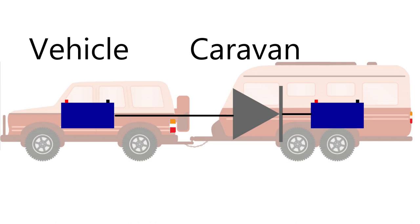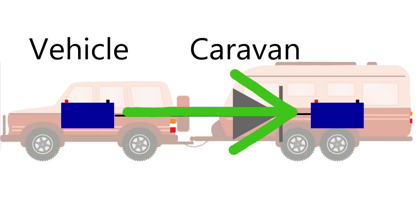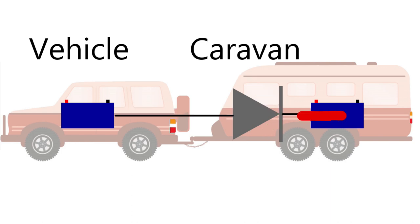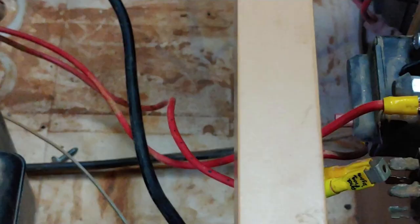Some caravans, like ours, which charge directly from the vehicle include a safety device called a diode in the charging circuit. It's like a one-way valve for electricity that prevents electricity from the caravan batteries getting back to the connector where it could damage batteries if there was a short circuit. It's simple, but it also chews up close to a volt of electricity, which just makes this problem worse. This is the diode right here, and for most of this test we'll have it bypassed, but I'll show you the problem it causes towards the end.